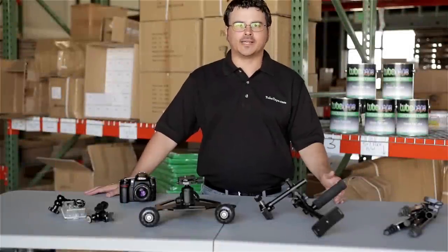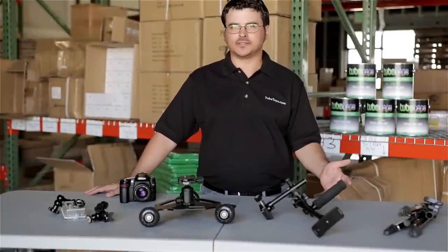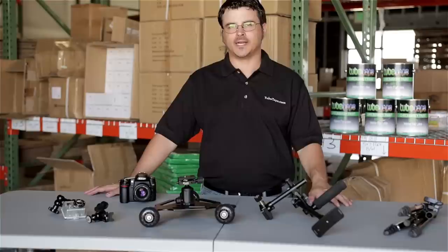So there you go — four new products, all excellent pieces to travel with and all to help you stabilize your shots.